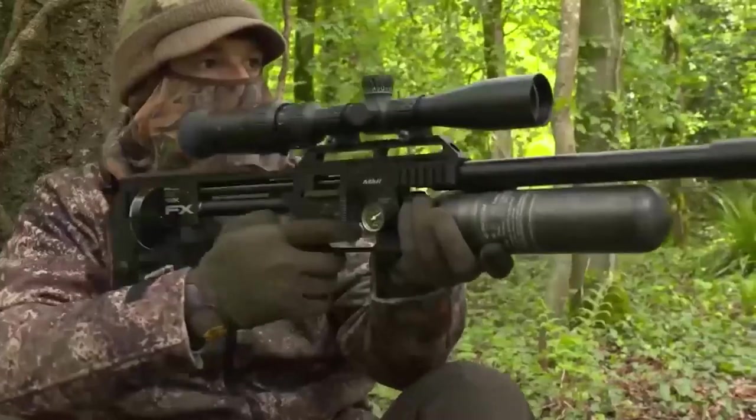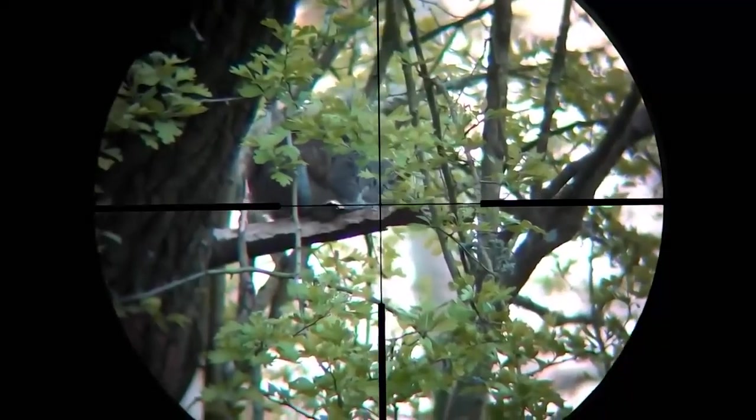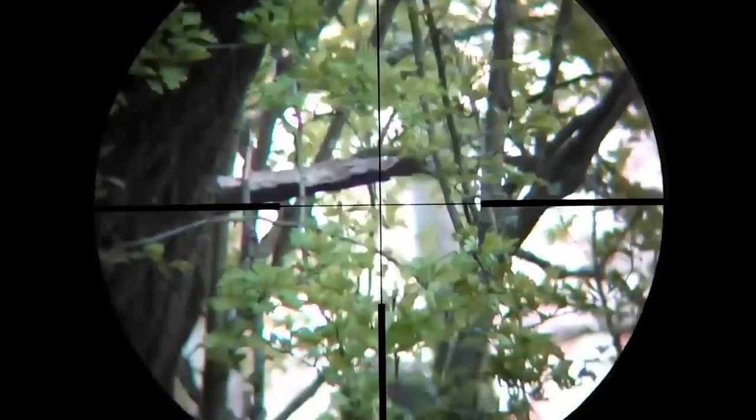My next tip is simply to sit still. Too many shooters struggle to get shots because they make too much noise wandering around the woods and fields. Find a promising spot, sit and wait for your quarry, and you're far more likely to get close shots. You can take your sit-and-wait tactics a step further by building a hide, and it works for a wide variety of quarry. As before, you need to set up in an area of activity — build a decent hide in the right place and you should get shots at quarry that doesn't even know you're there.